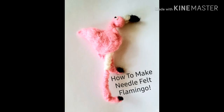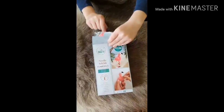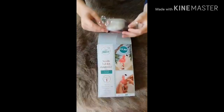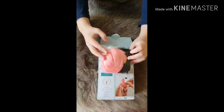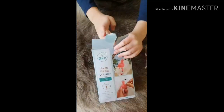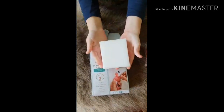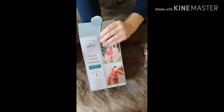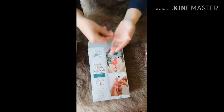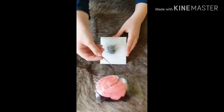Hi guys and welcome back to my channel. How to make a needle felt flamingo — so this is the box. It doesn't really cost that much. If you open it, you have three colors of thread: pink, white, and black. Inside there's also a sponge and a needle.